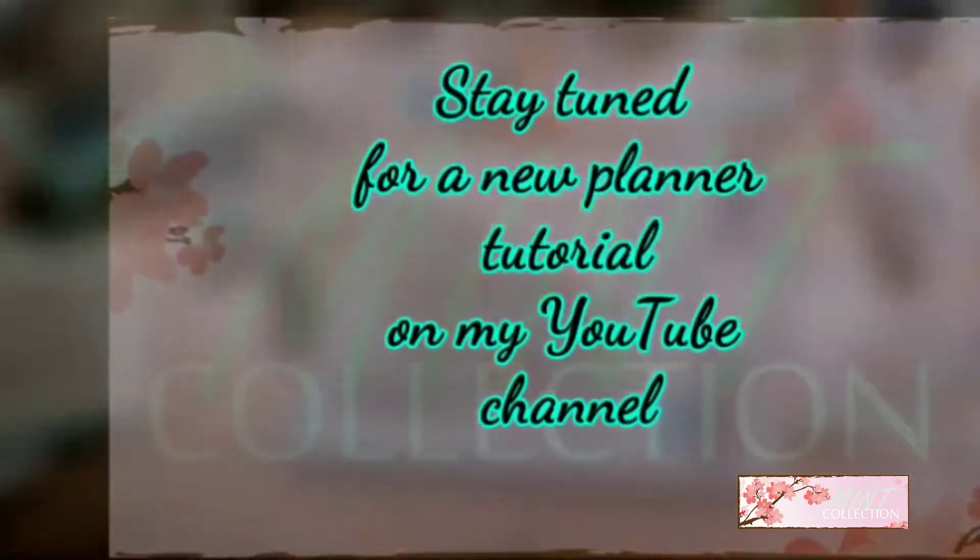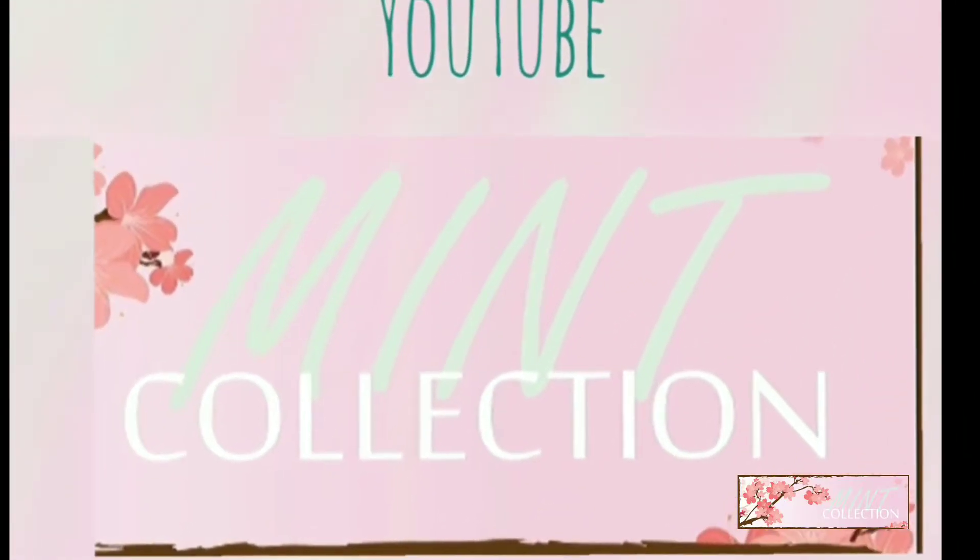Hey y'all, Lee here with Mint Collection. I'm here to do a Walmart haul. I recently just recorded my Dollar Tree haul, so please watch that as well. But I'm doing a Pen and Gear Happy Planner washi haul. I'm going to start with Walmart because I'm pretty sure they're going to have a huge sale on their Pen and Gear items and probably some of their Happy Planner items. So let's go ahead and get right into some of the things.